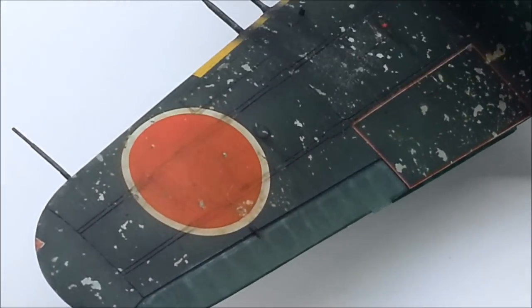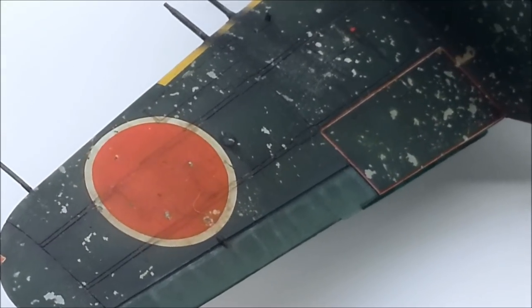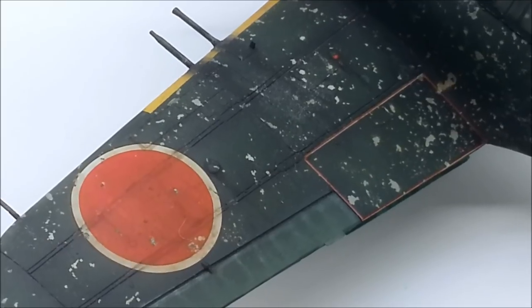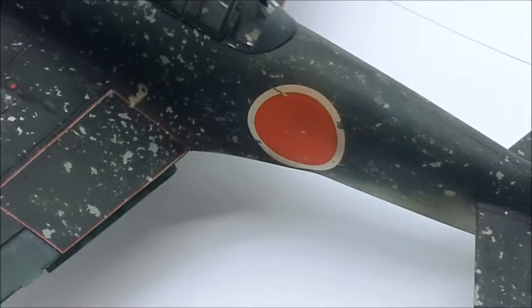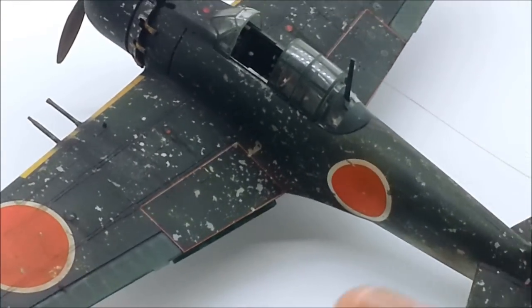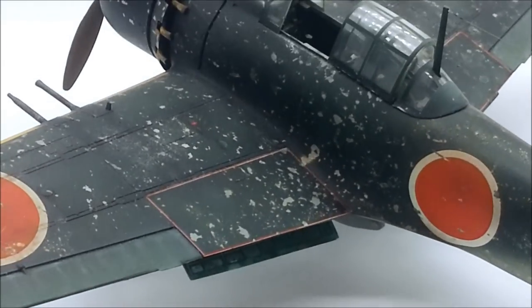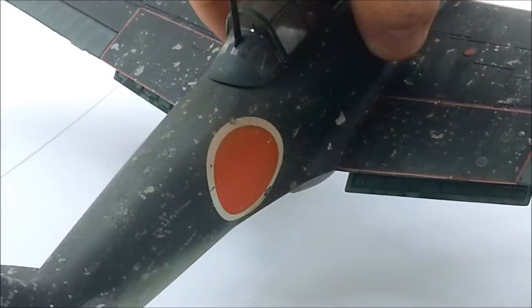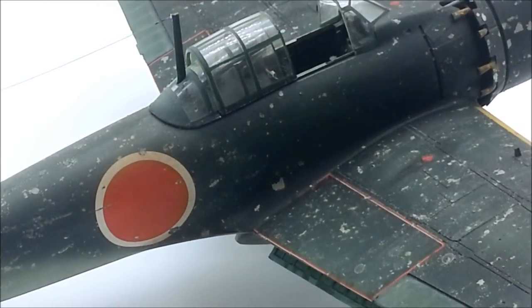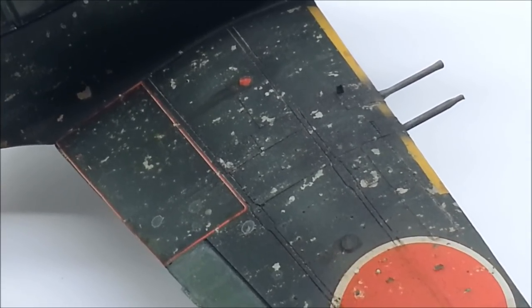The Hinomaru insignia — I would never do Hinomaru decals again. I've done a video on airbrushing and masking them yourself and it's so easy. I did make an effort to make these at least look chipped, because there's nothing worse than a completely chipped airplane where the decals are perfect. To me that looks pretty fake. The gunport exhaust stains are perhaps a bit heavy-handed as well — not such a fan of those now.